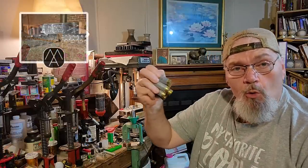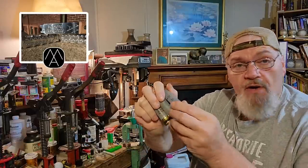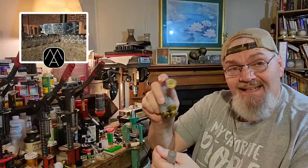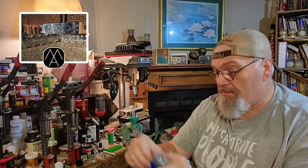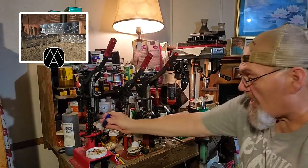A lot of you guys are loading two and three quarter inch stuff. Some of my favorite two and three quarter inch hulls once fired are the clear smokey Fiocchi, some blue every once in a while. The Rio hulls really reload nicely whenever you can get your hands on them. So right out of the gate I just pulled a handful of Rio and Fiocchi, so let's get them over to the size master and get these things decapped and resized.